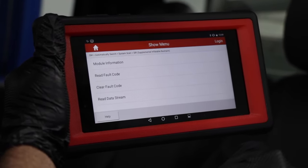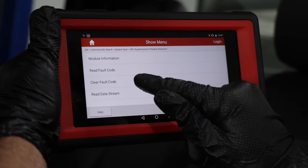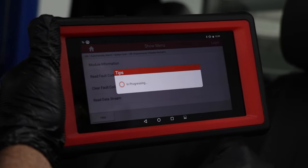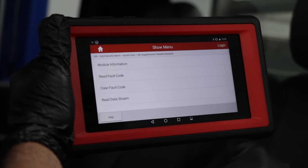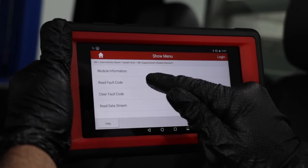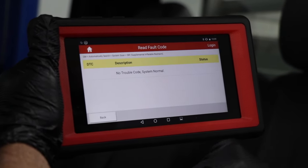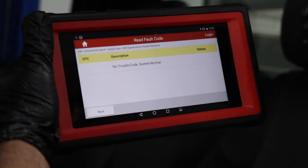After the sensor's replaced and the battery's reconnected, we can clear the fault codes. Are you sure you want to clear them? Yes. Success. We can recheck to make sure there's no codes — no codes. So we should be good to go.